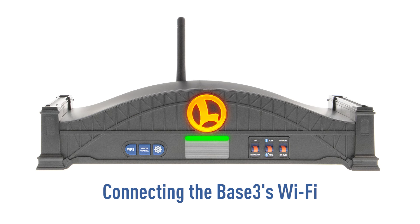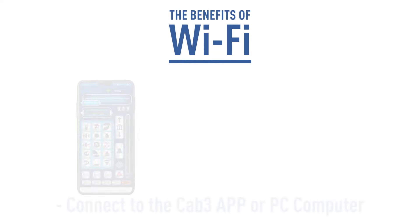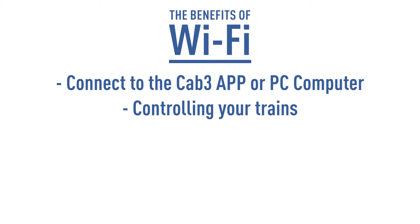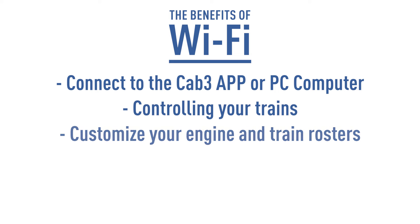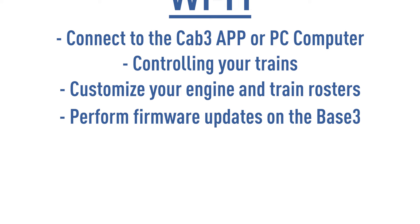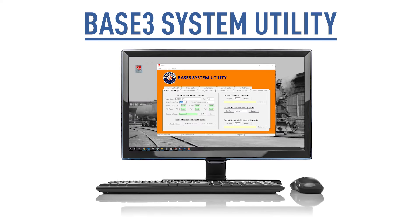This video will show you the various ways that you can configure the Base 3's Wi-Fi. Wi-Fi is used for connecting the Base 3 to the CAB3 app or a PC using the Base 3 system utility. Aside from controlling your trains, it allows you to customize your engine and train rosters and perform firmware updates on the Base 3. This video will demonstrate connecting the Wi-Fi using the Base 3 system utility.